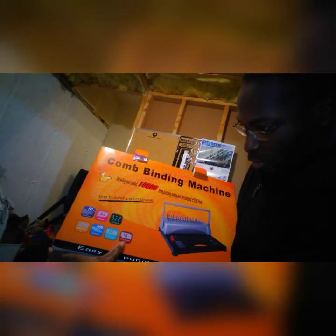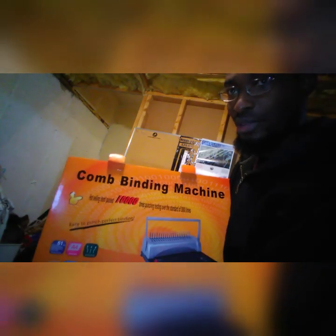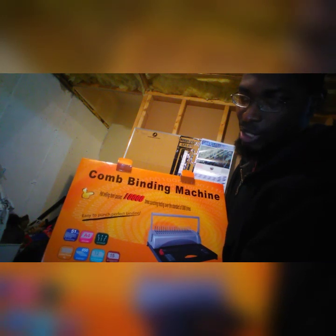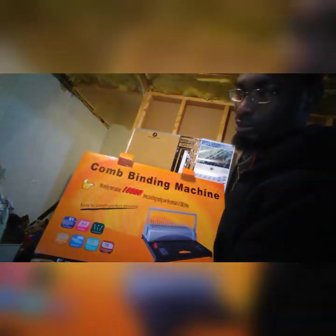It says here the maximum punch sheet is 15. I wish I knew that beforehand because I needed at least 20. But 15 is fine because I'm going to be making calendars with it anyway, so that works.